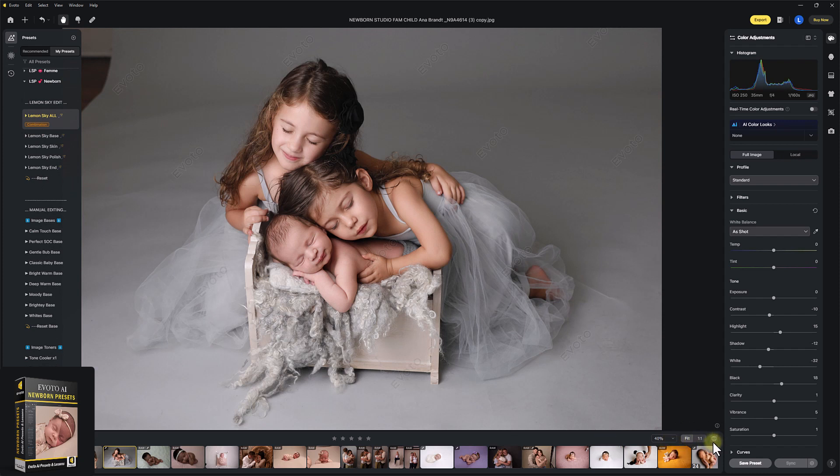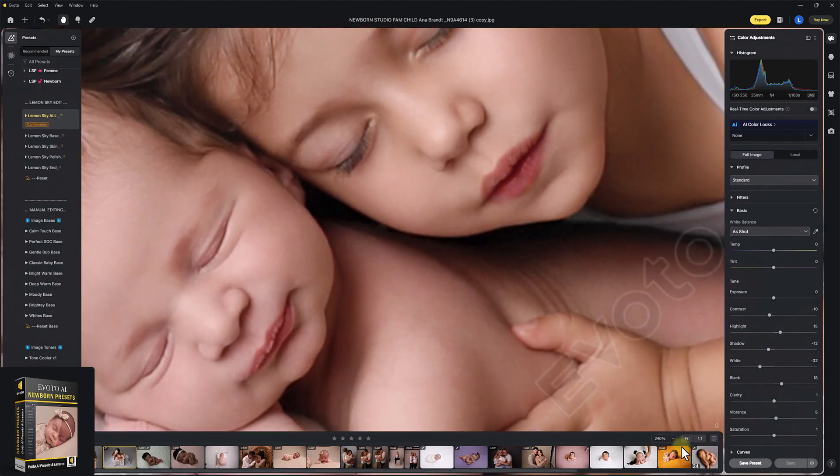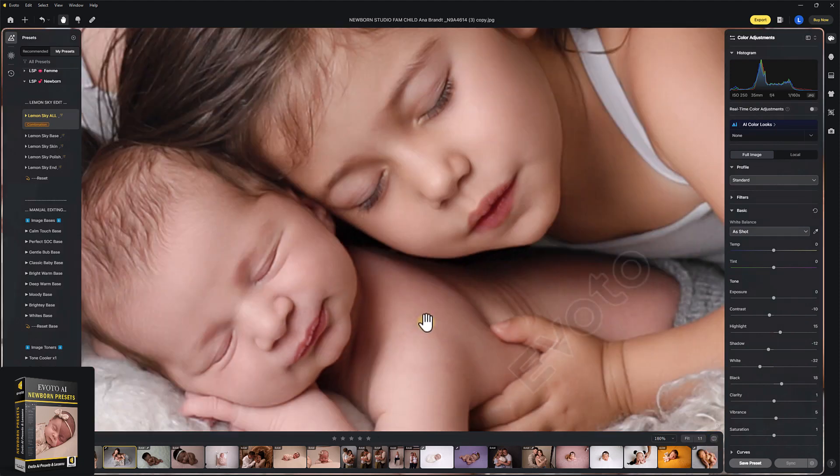Here — before and after. Just zoom in a little bit. You see? Absolutely gorgeous and quick.